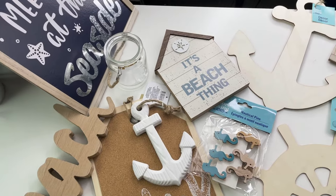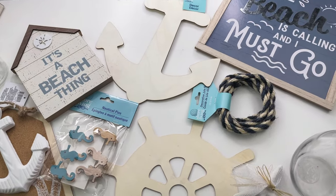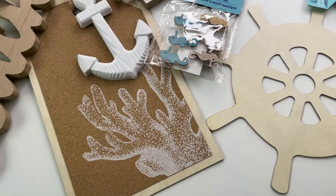Hello everyone, welcome back and thank you for watching. For today's video I will be doing nautical-themed home decor DIYs using some new items I found at Dollar Tree. I really hope you guys enjoy today's video. If you do, please give it a thumbs up, subscribe if you haven't already, and don't forget to hit the notification bell so you can get notified every time I upload. With that being said, let's craft!